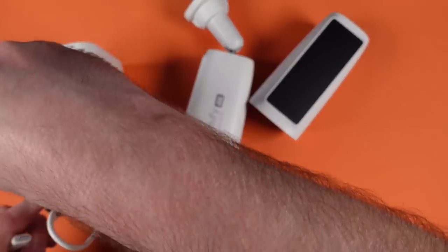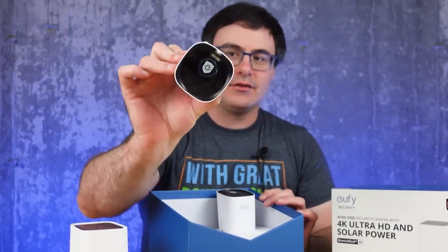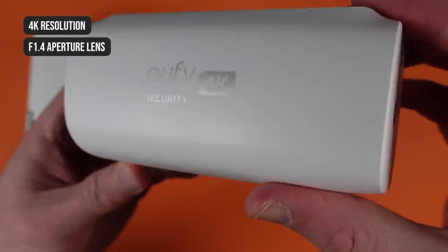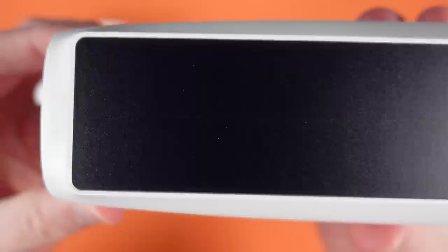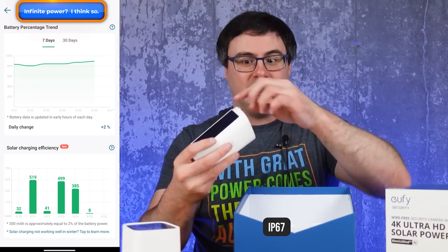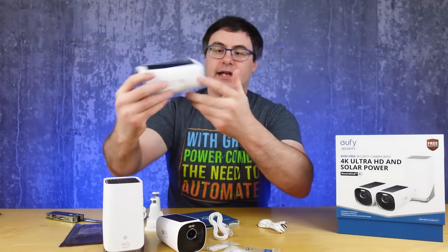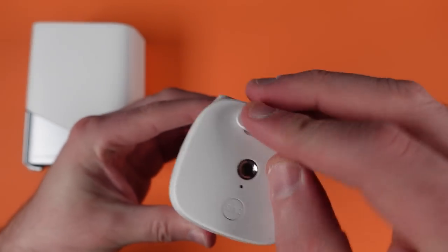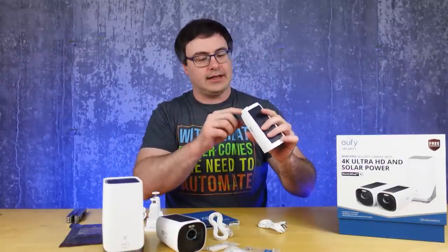You can also use this as a charging base for the two cameras, though you probably won't need that. These are the new S330 cameras from Eufy. They have a proper mount in the back. What's really exciting other than the 4K resolution is the built-in solar panel — there's no separate solar panel. The battery, once charged, should last 365 days. They're built for cold weather climates and they feel ready — incredibly well sealed with nothing going on. The speaker ports are at the bottom, and there's a well-sealed port for the charger at the back — a good sign for keeping them sealed.